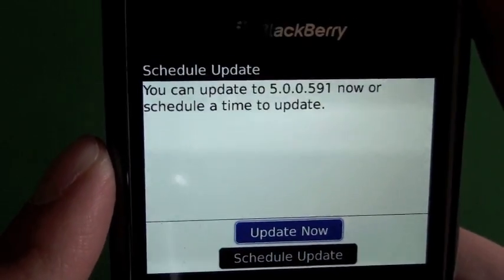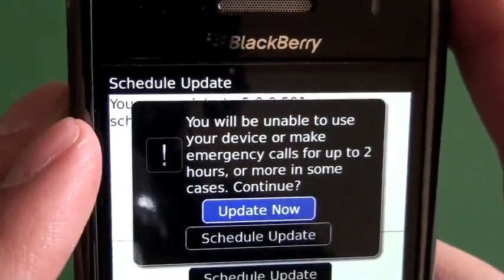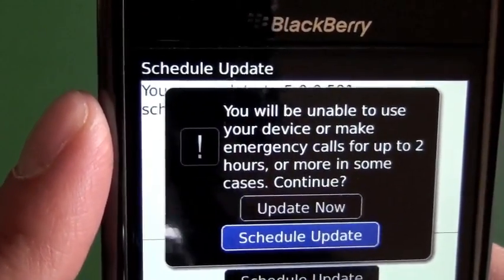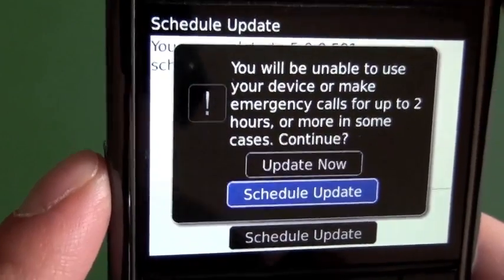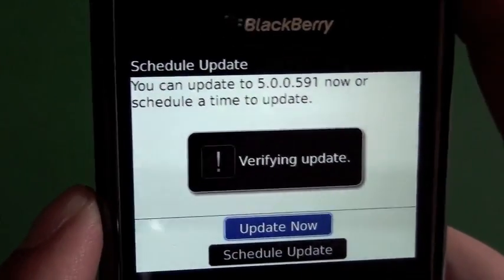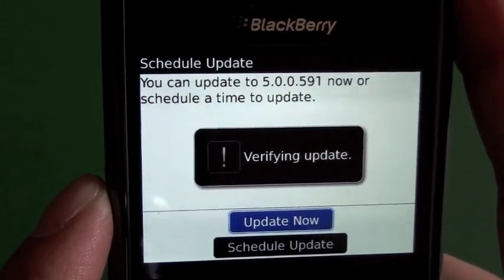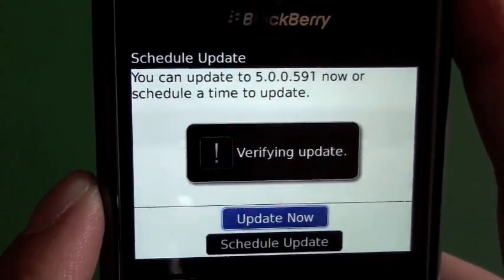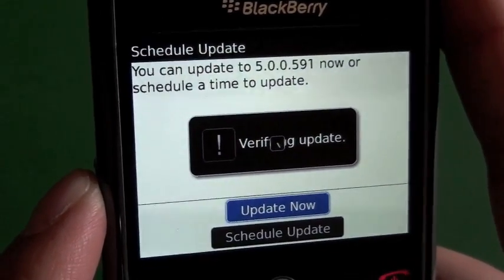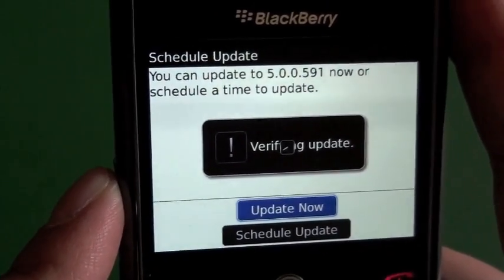So we'll jump back out and go ahead with the update now. We click that and it gives a warning — you're going to be unable to use your device or make any calls for up to two hours. It gives you the schedule update option again, but we're going to go ahead with the update now. It's going to verify the update and then fire it up. It does take quite a while, which is kind of a drag — if you do this over Desktop Manager it's usually done in less than an hour, but it's definitely more convenient to just fire it up straight through the device itself.